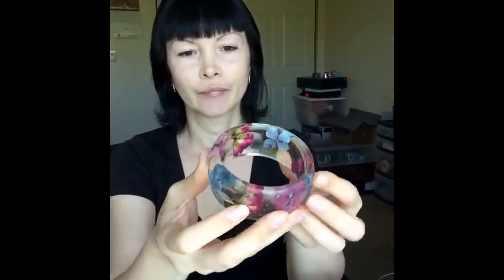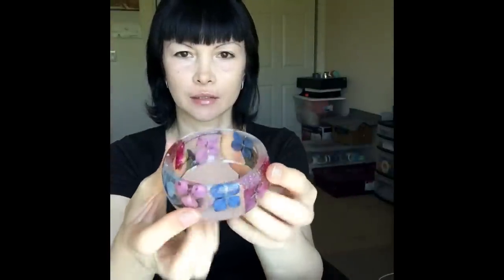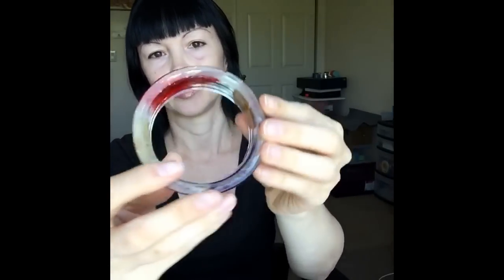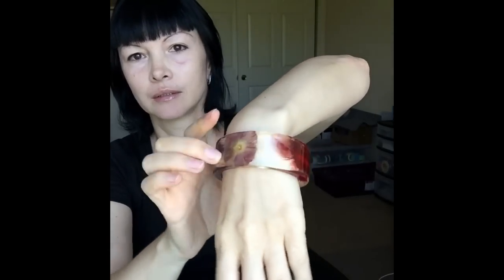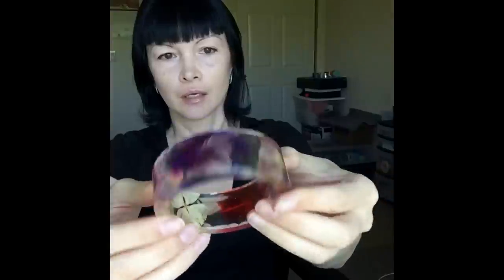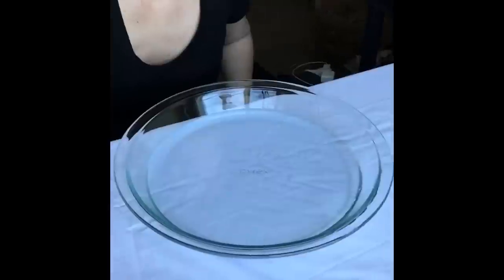This one has dry flowers — two roses. I already pre-sanded this bangle. This bangle that we did yesterday turned out very beautiful — no bubbles, very clear, just perfect shape. The feather came up very beautiful too, very clean. So this edge I already pre-sanded a bit, but I will show how I do this.